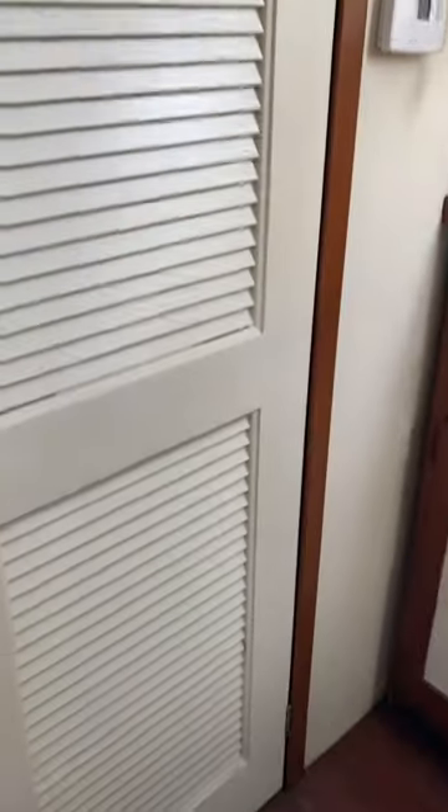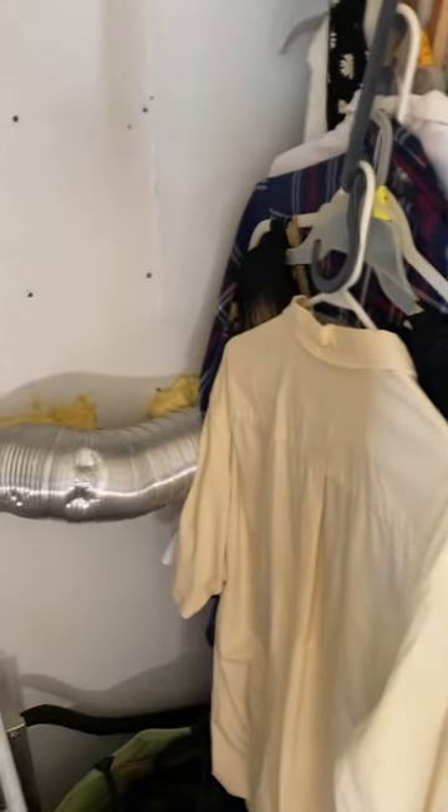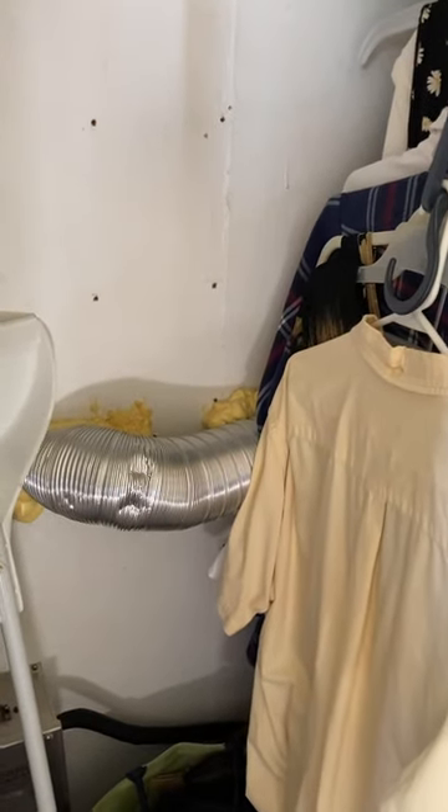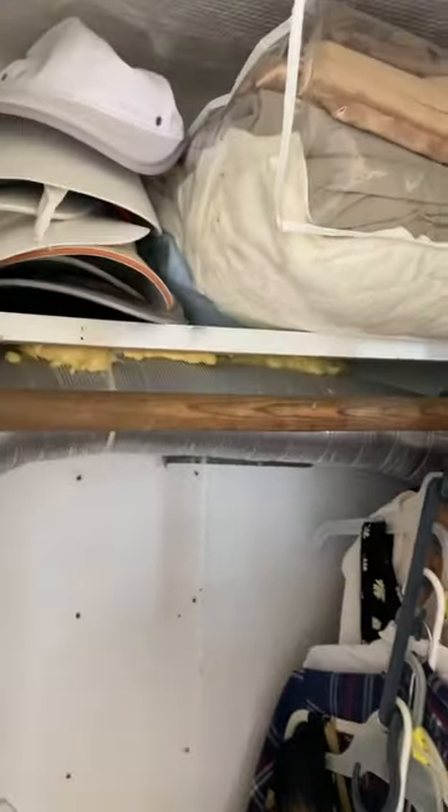We have a closet in this boat which most sailboats do not have — lots of storage. And this is where the air conditioning unit was installed, so we used some of the closet for that but we still have quite a bit of closet left.